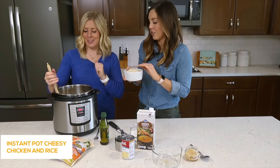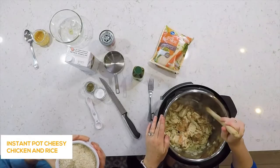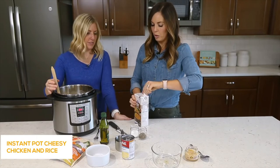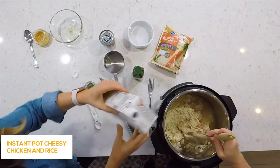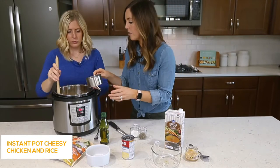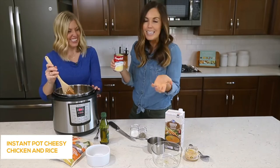From this point it's just a dump-and-go. We're adding two cups of white rice — you can rinse it first if you want, no judgment either way. Then about two cups of chicken broth. The secret when cooking rice in the Instant Pot is you want to make sure every single kernel of rice touches the liquid, or you'll have some hard pieces. Add a half cup of water for extra moisture, then a can of cream of chicken soup — they also make a reduced fat version.